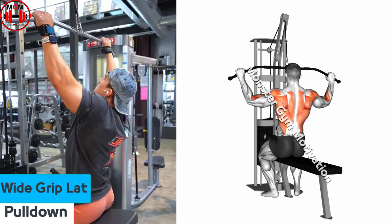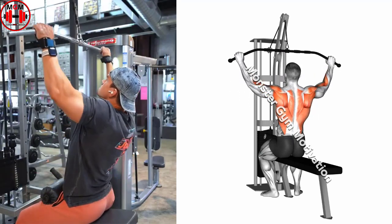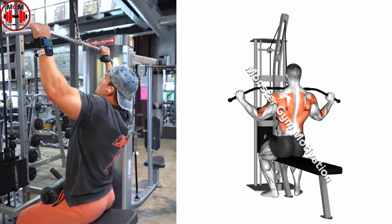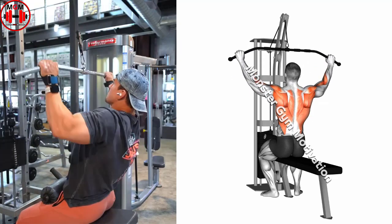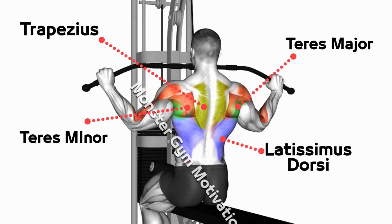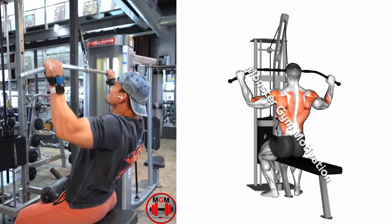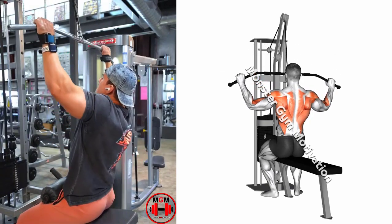Wide Grip Lat Pull Down. Attach a wide grip handle to the lat pull down machine and assume a seated position. Grasp the handle with a pronated grip, double overhand, as wide as possible. Initiate the movement by depressing the shoulder blade and then flexing the elbow while extending the shoulder. Pull the handle towards your body until the elbows are in line with your torso, and then slowly lower the handle back to the starting position under control.